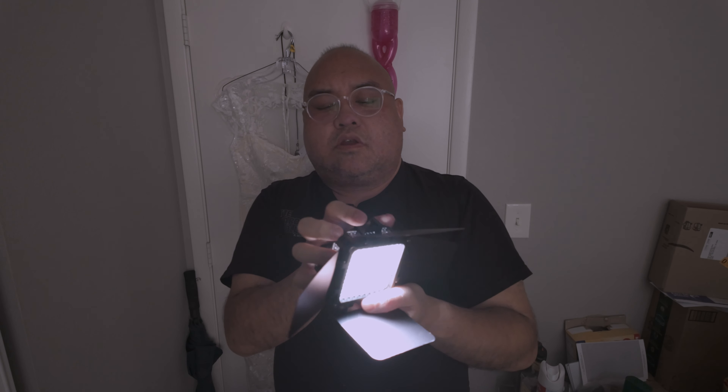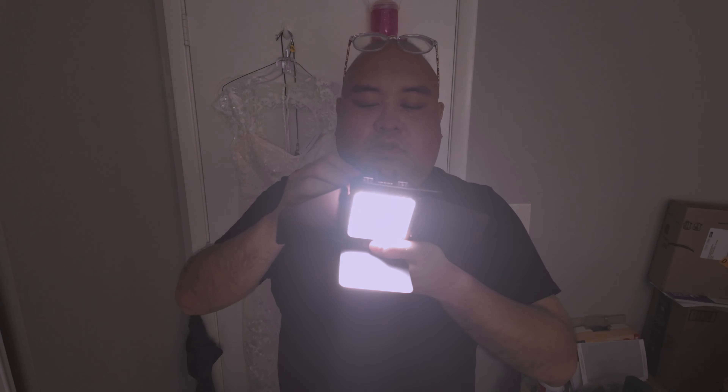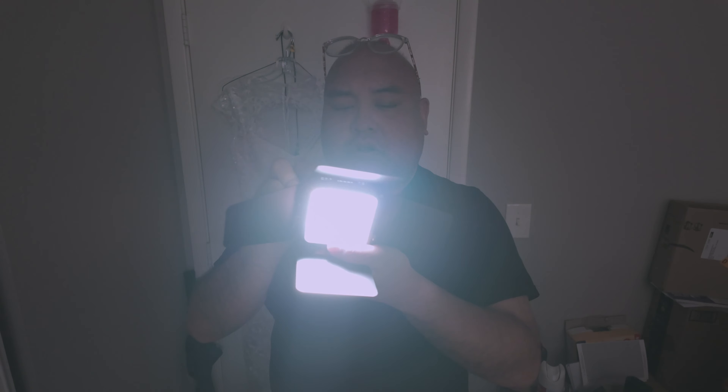Whoa, it's pretty bright! If we try to light up this wedding dress behind me — don't ask me why I have a wedding dress, it doesn't fit me, it's not mine — wow, that is quite the light. It says 20 watts.